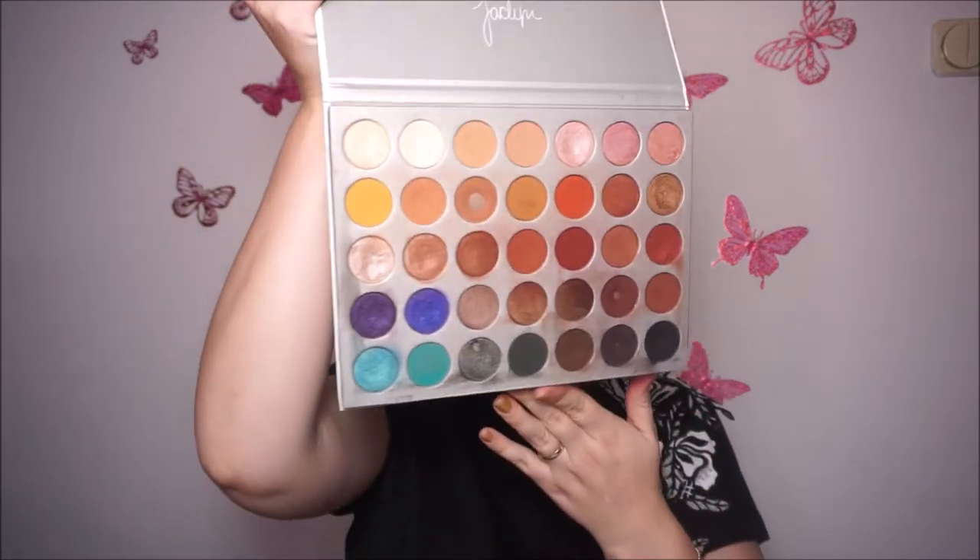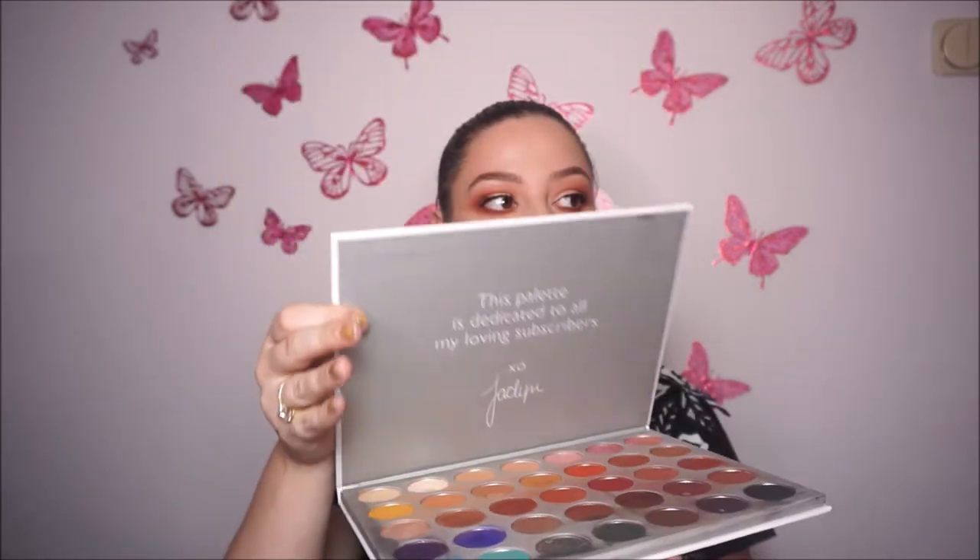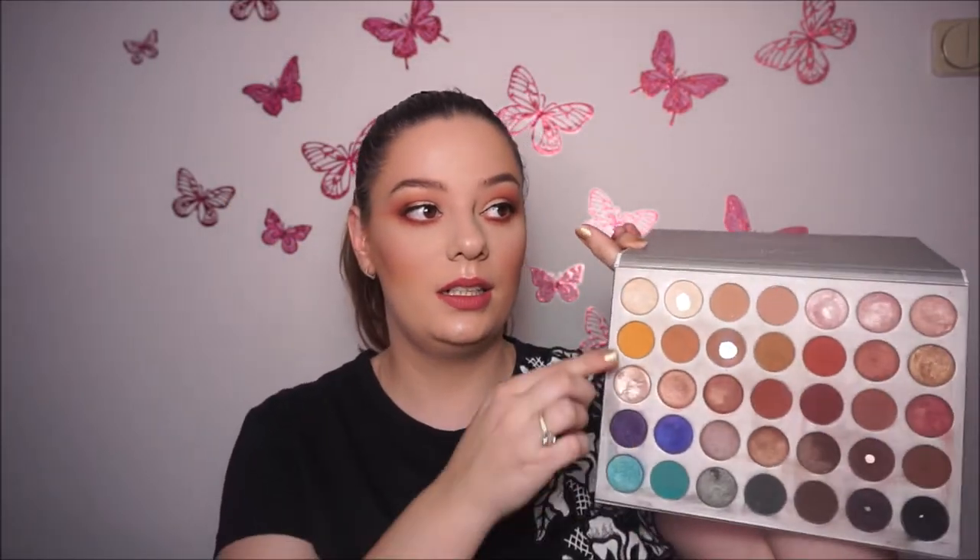Next I have this palette from Morphe. This is the Jaclyn Hill Morphe palette. This is how it looks like on the inside. I really like it — the transition shades are amazing and the highlight shades are also so amazing.